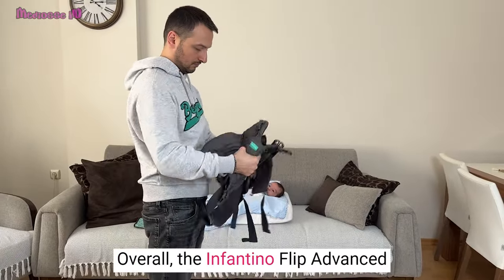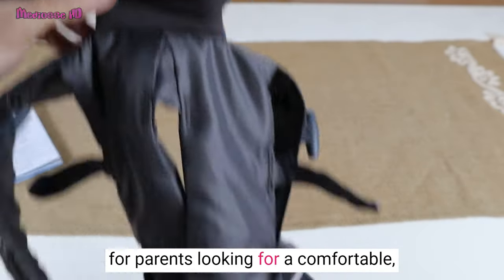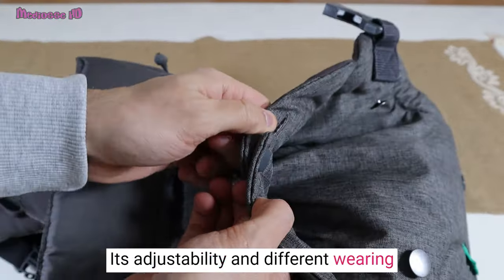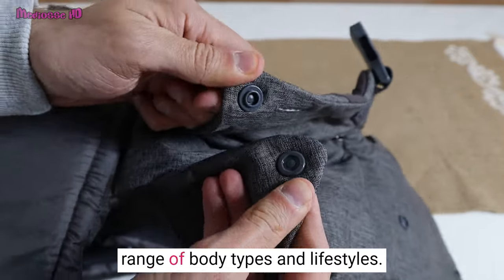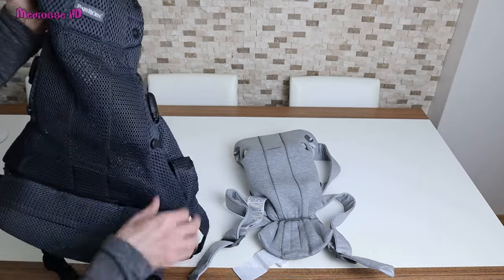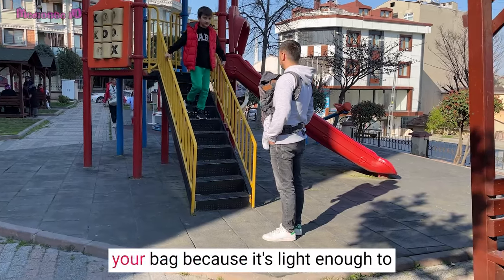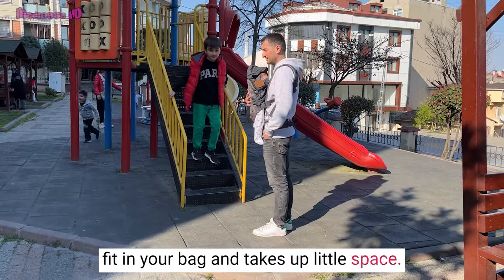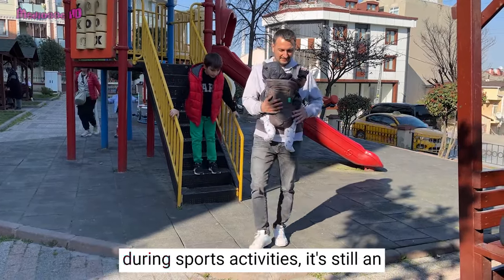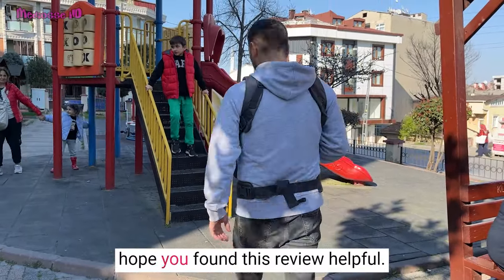Overall, the Infantino Flip Advanced 4-in-1 Carrier is an excellent choice for parents looking for a comfortable, versatile, and affordable baby carrier. Its adjustability and different wearing positions make it suitable for a wide range of body types and lifestyles. I've also used more expensive and high-quality baby carriers, but this product doesn't take up as much space — when you're done, you can put it in your bag because it's light and compact. While it may not be ideal for newborn babies or for use during sports activities, it's still an excellent choice for most parents. Thank you for watching, and I hope you found this review helpful.